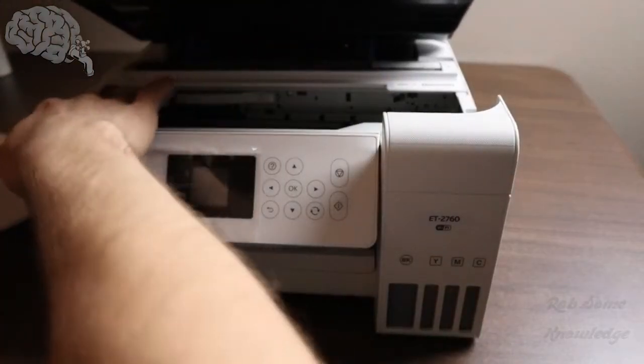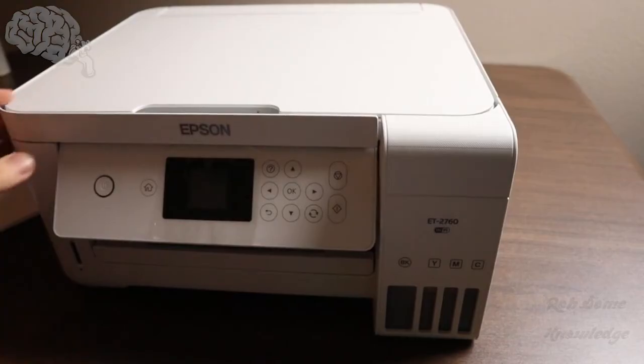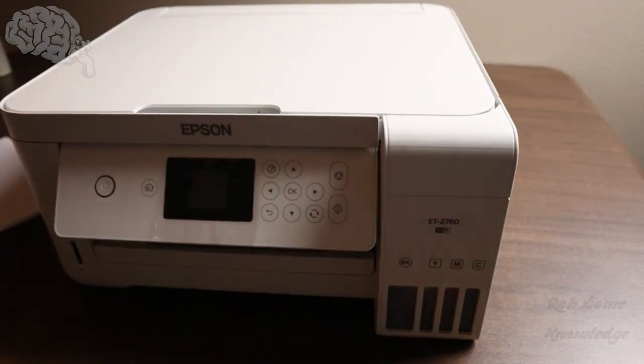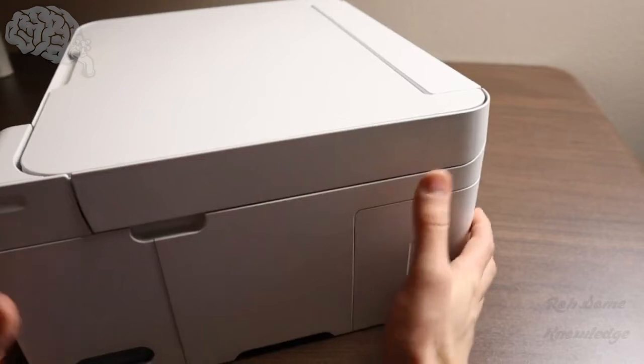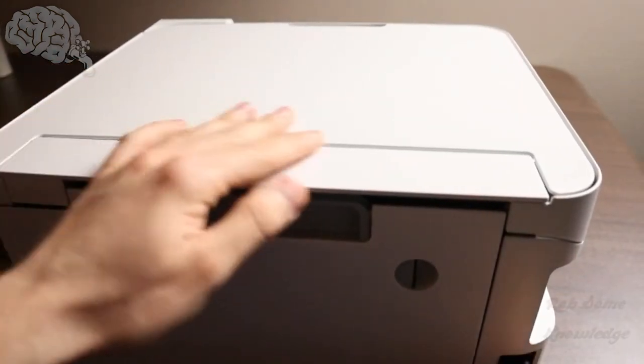Sometimes you can wait until it turns on and let the printer carriage move so you can see if there's any extra paper jammed up. But I think that was the only one. So we're going to go ahead and replug that in and see if this printer can work now.